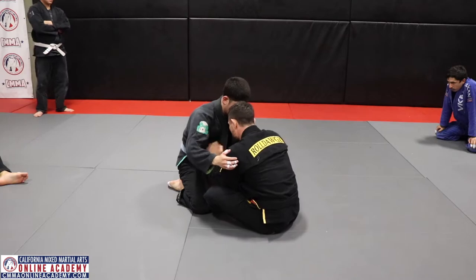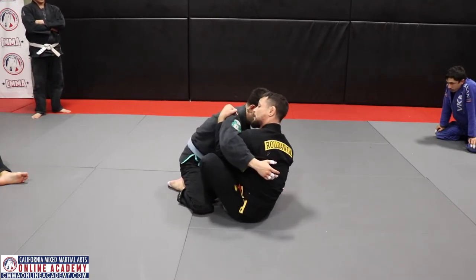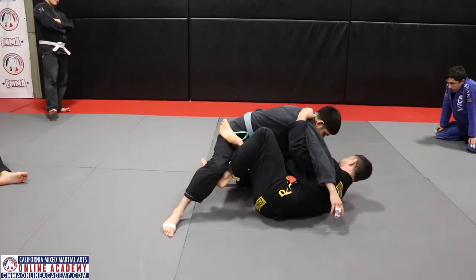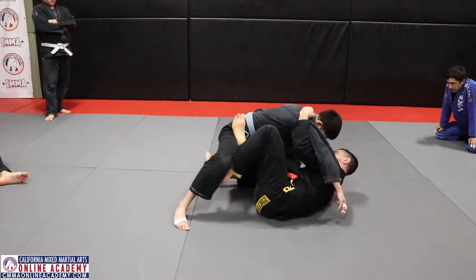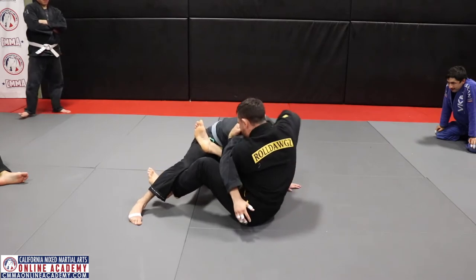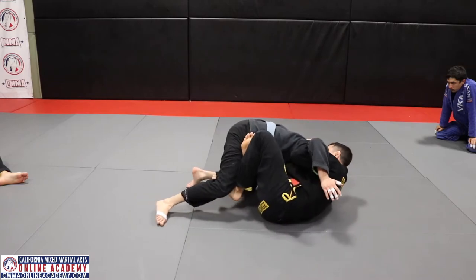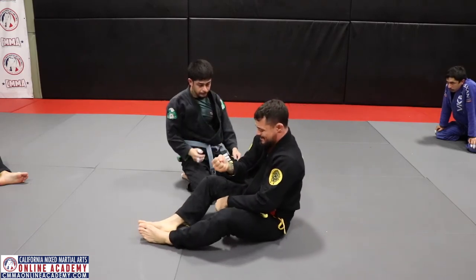Let's recap the full sequence: start in butterfly, get the underhook, scoop the hips in, sweep to one side, elevate the leg to get to X guard. Once you have X guard, sit up, grab the lapel, snap the head — boom — loop the choke around as I come here. Sit into the same mechanics as a guillotine, driving in.